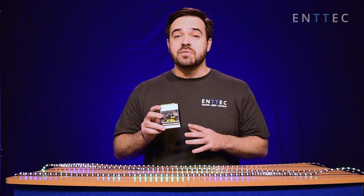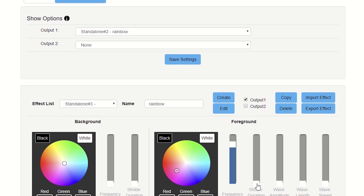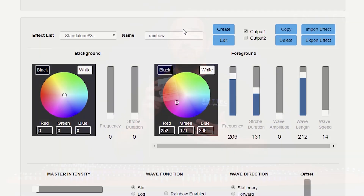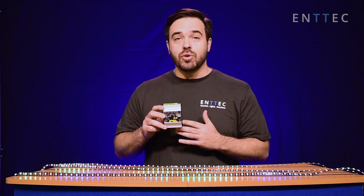One of the coolest features is the built-in effects generator. With the Pixel Octo, you can use the onboard effects generator to create simple patterns and effects and map them to your strips. No controller needed — just this tiny little box.